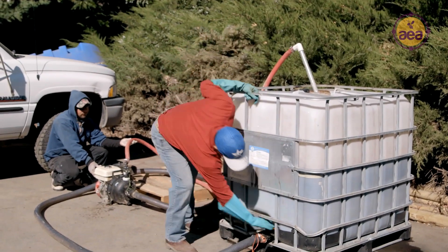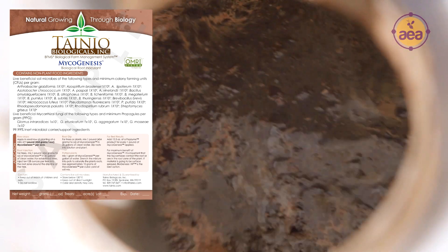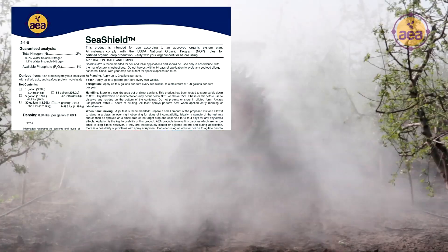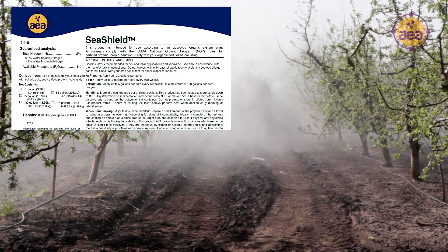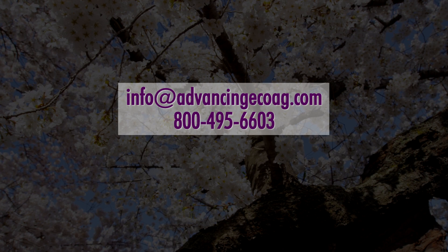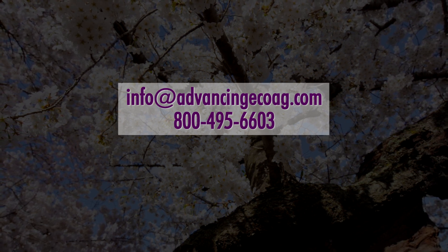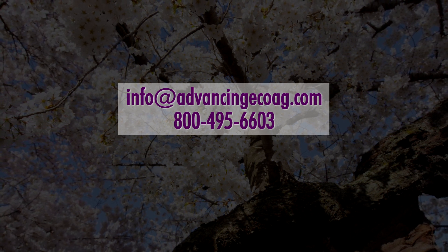Where bacterial populations are dominant but fungal populations are underrepresented, it is helpful to replace Spectrum with Mycogenesis to add beneficial species of fungal spores to the soil. Using higher rates of Sea Shield is also recommended, as it is an ideal fungal food source that promotes many classes of fungal expansion in soils to balance out bacterial dominance. To get started using the regenerative soil primer, contact your consultant or reach the AEA customer care team at 800-495-6603 or email info at advancingecoag.com. Thanks for tuning in. Grow well and prosper.